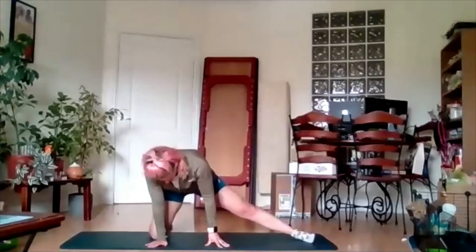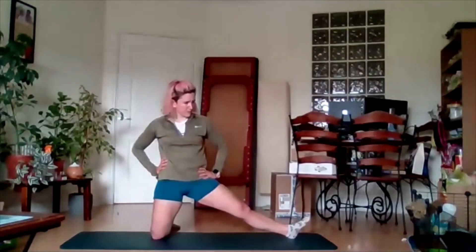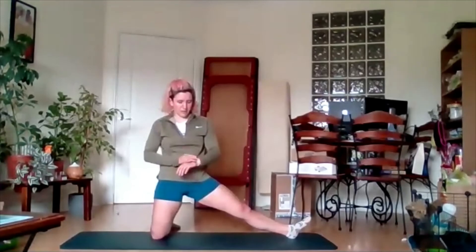Pivot that back leg around, walk this leg out. Again, you can turn that toe towards the ceiling if you want to intensify the stretch a little bit. If you're comfortable where you are, stay there. If you need to support yourself, do as well. Stretching on the inside of the hip here.